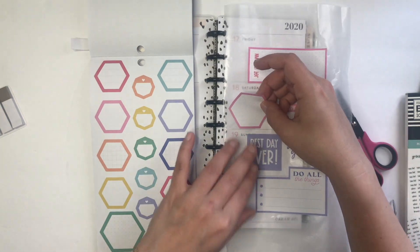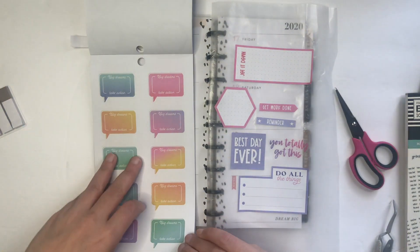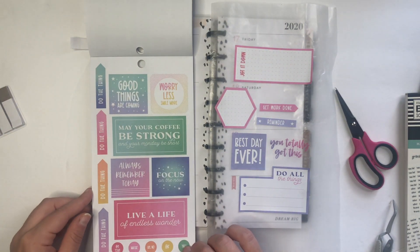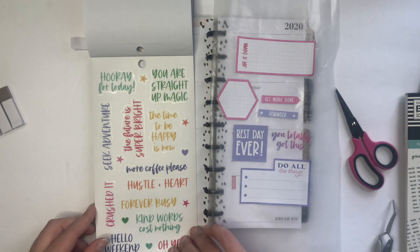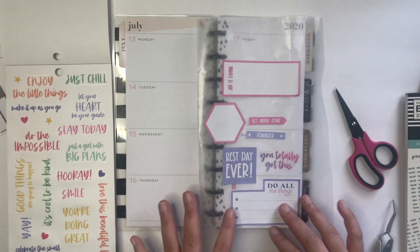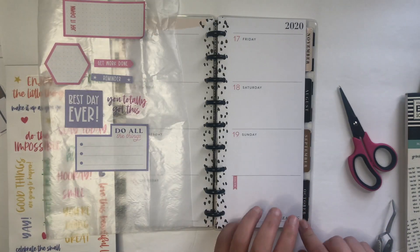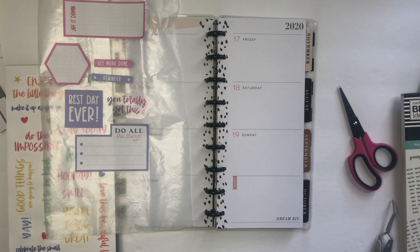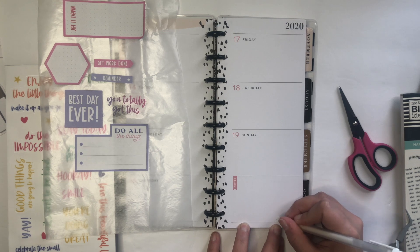This pink one I'm thinking could work with 'best day ever' when I mark down my birthday. Not that I really need my birthday noted in a social media planner, but we'll see. Let's start to put stickers down and then we'll kind of see what happens after that. I would like 'Do all the things' to go down here, but you'll be able to see the black through it. So I'm going to take my white jelly roll, which you often see me use on here, and just cover that up.